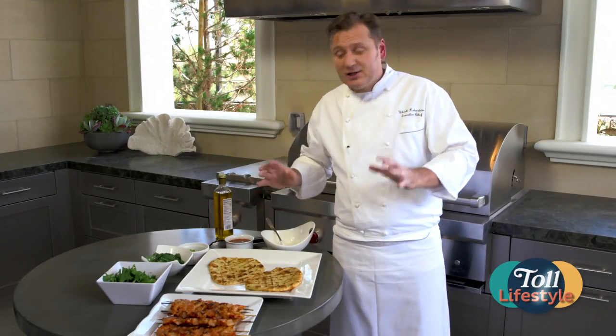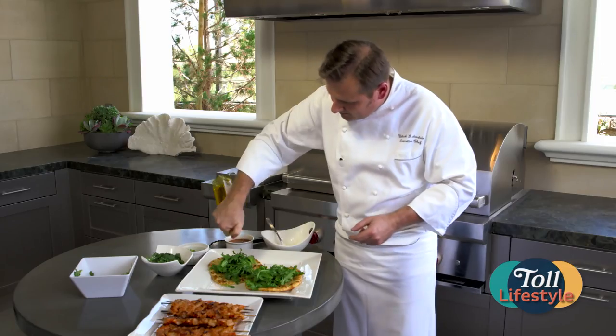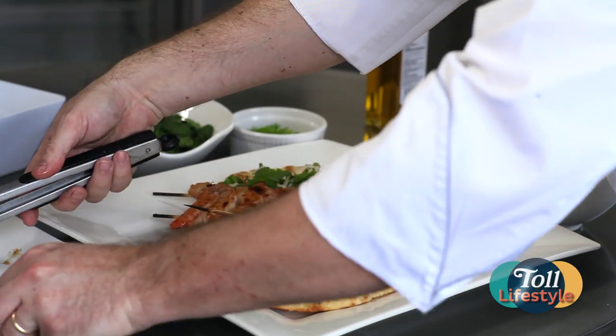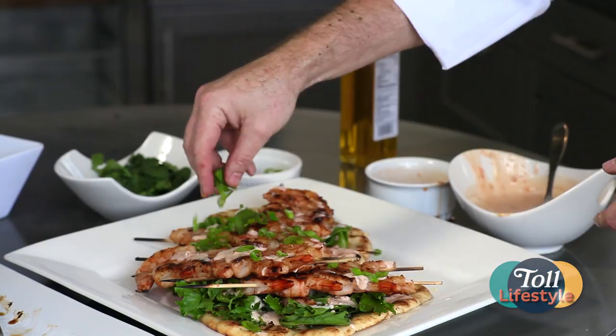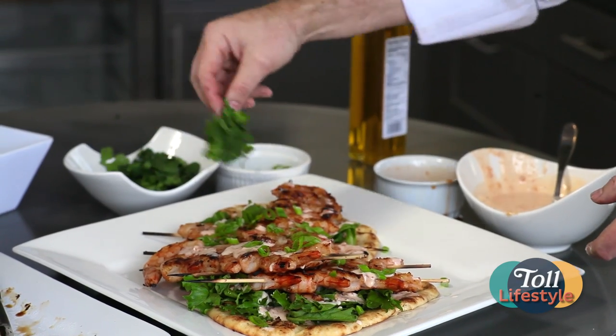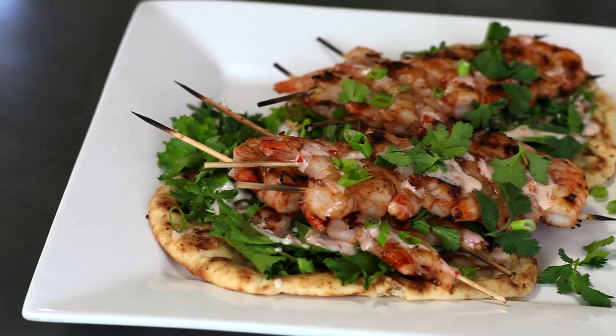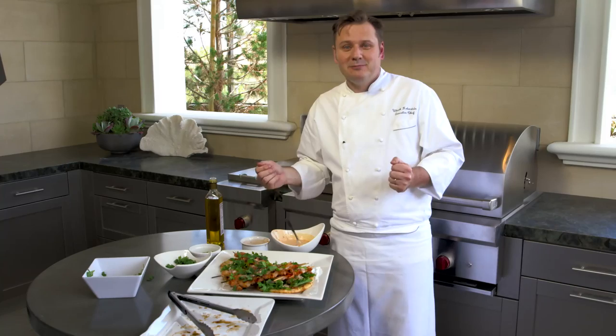Time to compose our dish. Got a little arugula, olive oil and dressing. At this point, take the shrimp and position them on top of the flatbreads. Finish that with some scallions, a little cilantro. This is a beautiful dish that you and your friends can enjoy when you're grilling outdoors. Bon appétit.